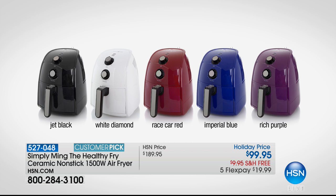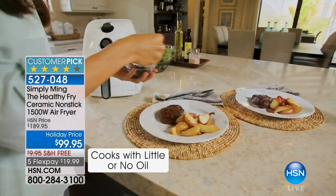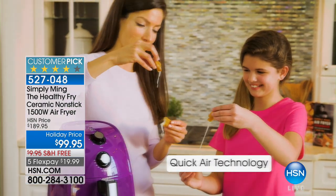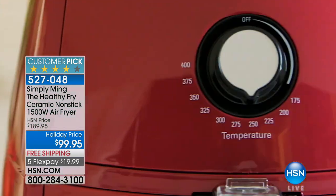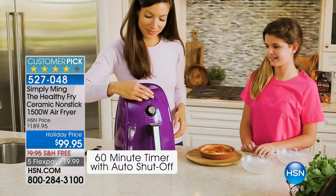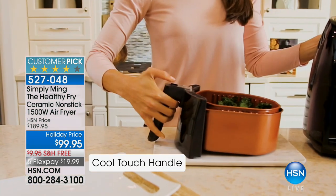That is exactly what Chef has done. This is the Simply Ming Healthy Fried ceramic nonstick — one of the smartest inventions. If you've never air fried, stick around to see how this works. You keep all the crunch, all the taste. It cooks faster and better than any other method out there with zero guilt, because you're using air to fry. It's completely possible, and I beyond highly recommend this personally. Look at the big savings — it's $90 off, free shipping, five flex.